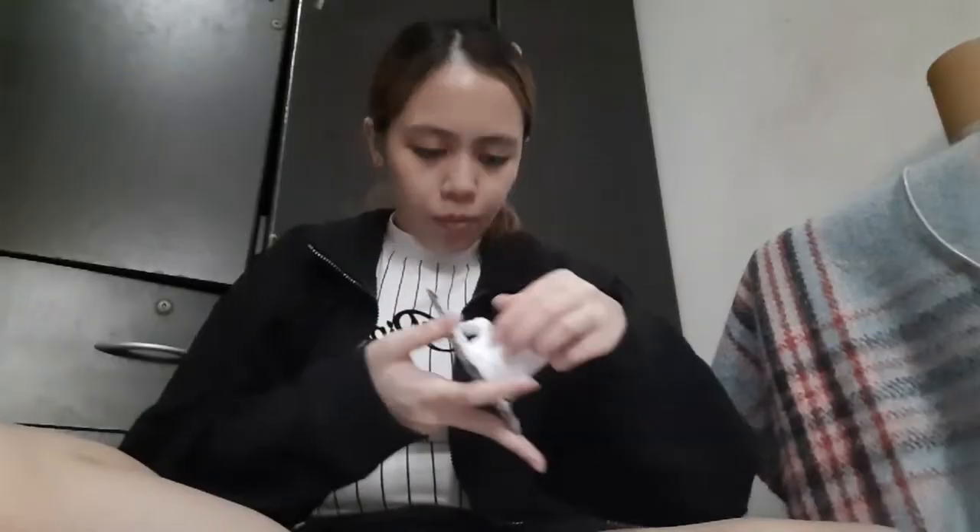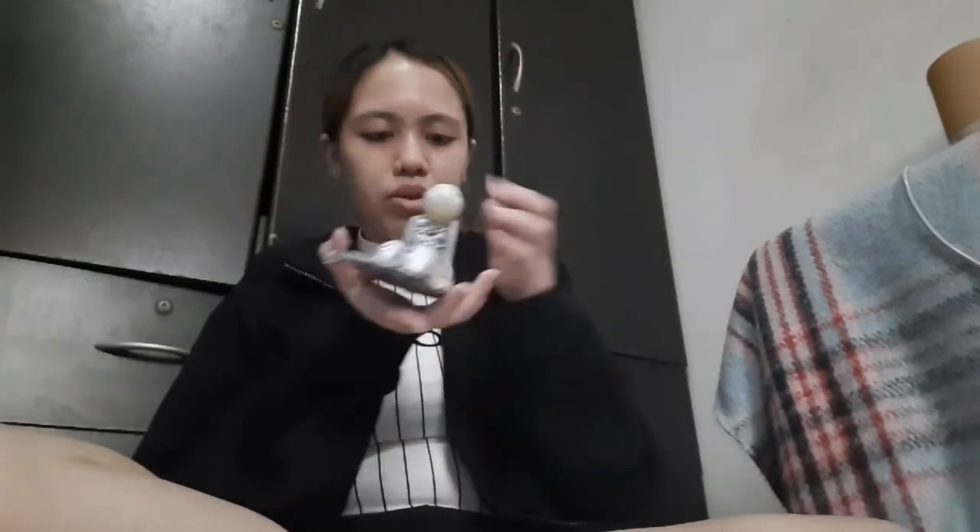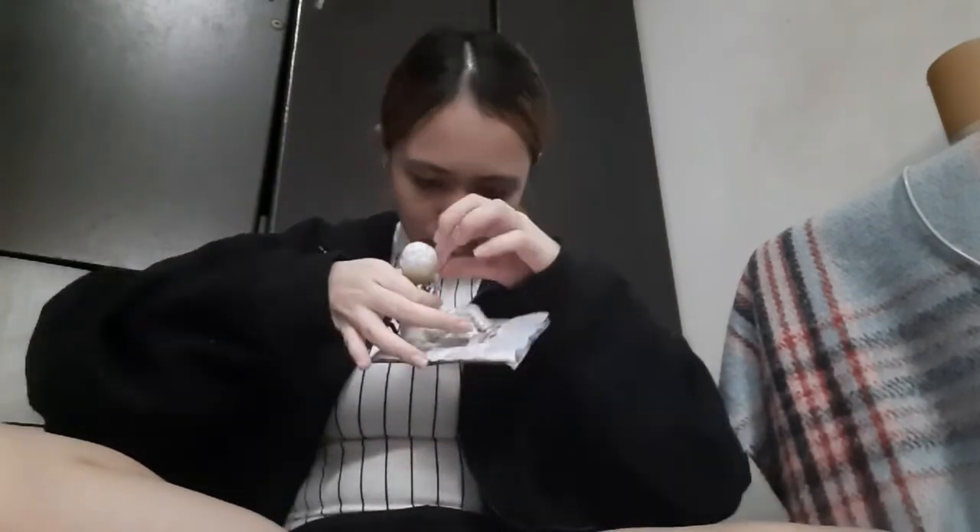I proceeded to cover the whole structure with paper and glue. After letting it dry for a few minutes, I'm starting to cover some parts of the body using the glue gun.